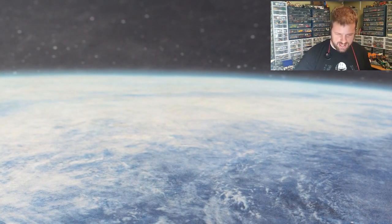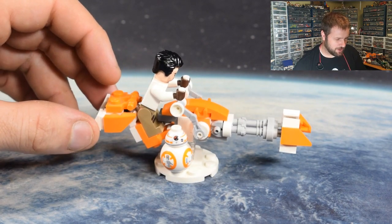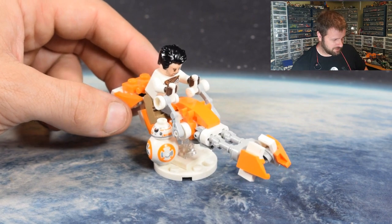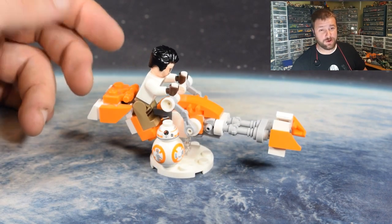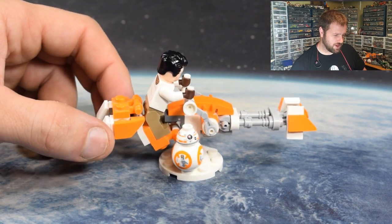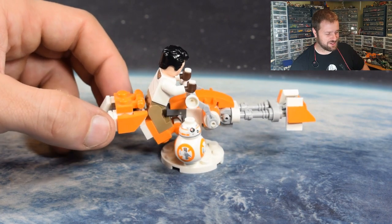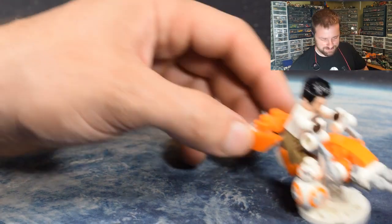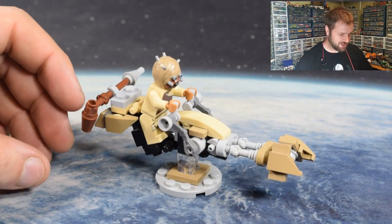Then we have a resistance version — this is Poe Dameron's speeder bike, inspired by the colors of BB-8 and his Rise of Skywalker X-Wing, which is also orange and white. I made a few color swaps here and there for the orange parts wherever orange was available, then swapped out a few others for white. I actually kept a few parts gray on purpose because the white and orange kind of blends together and disappears when I tried to record it, so we kept a little bit of gray in there just to provide some contrast.